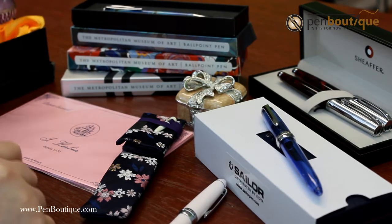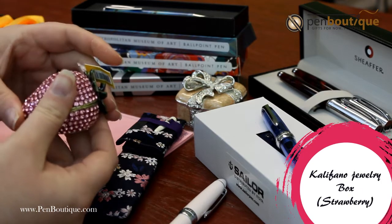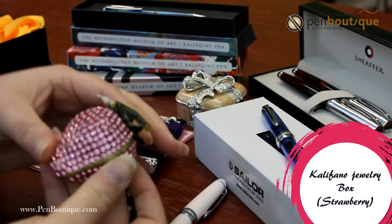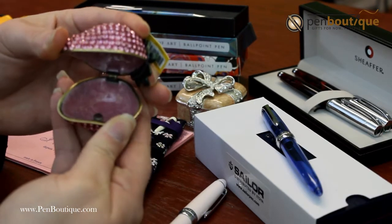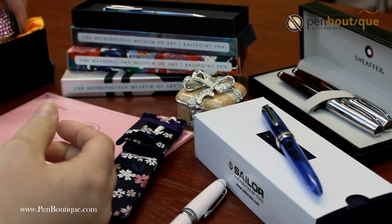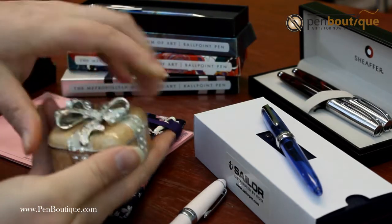We have the jewelry boxes from Califano. Very heavy. This one's a strawberry and when you open it up you put your jewelry in there. Comes another type of the jewelry boxes we have.